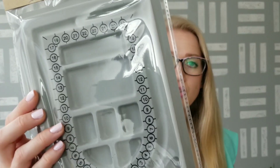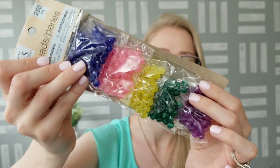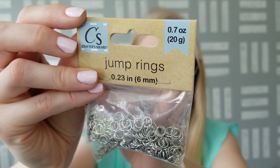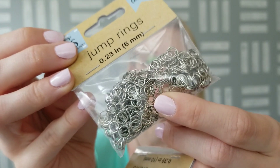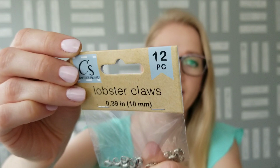I grabbed some jewelry-making items. I got this bead tray with numbers around the edge to make different sizes of necklaces. Then I picked up this package of beads — it has 250 beads in different colors. I also grabbed some jump rings; it doesn't say how many are in there but it is a lot. It shows the sizes and says 0.7 ounces, but no specific count. And then they had these lobster claw clasps — I only saw these in one size and style. This is a 12-pack.